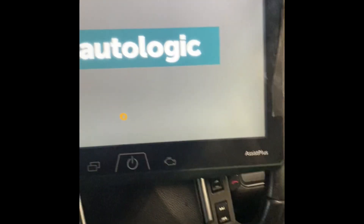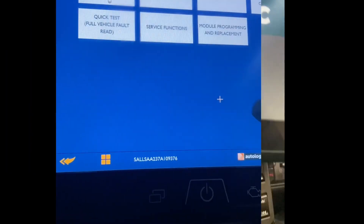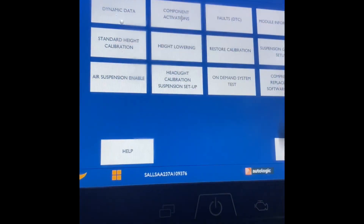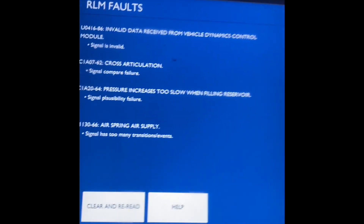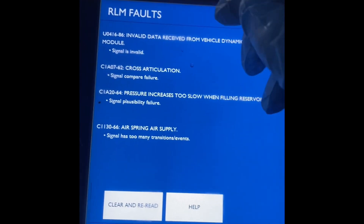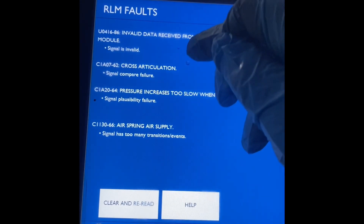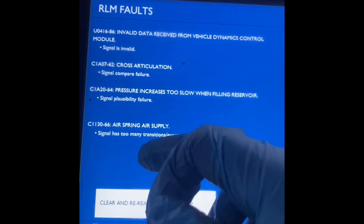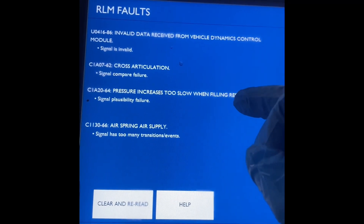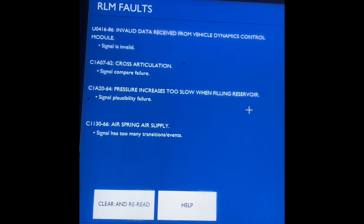We'll see what fault there is on the Autologic. Chassis, ride level. I've got a few faults here, but these top two — the batteries have been flat. Air spring, air supply and pressure — this is the most common one. Usually the pump.